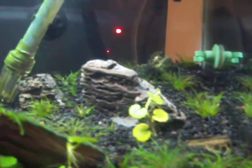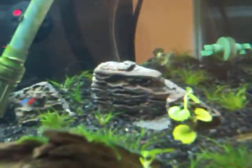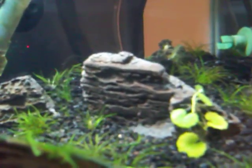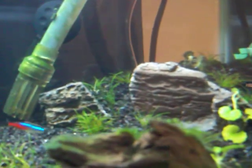I raised up the substrate. You can see some more Pogoda back there. I just realized that piece looks like a smiley face.